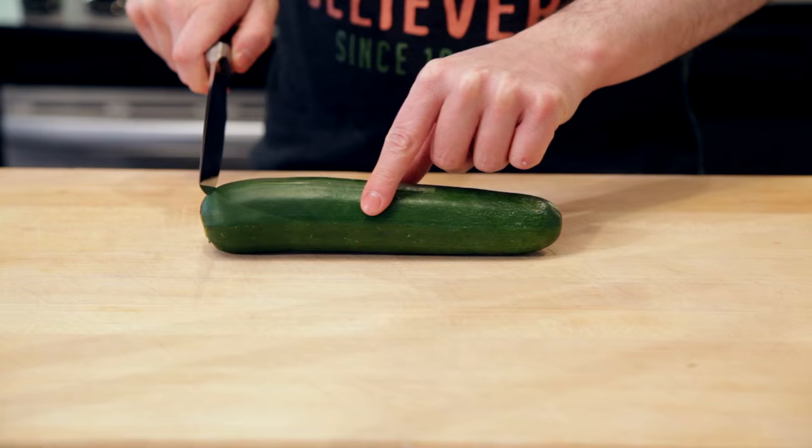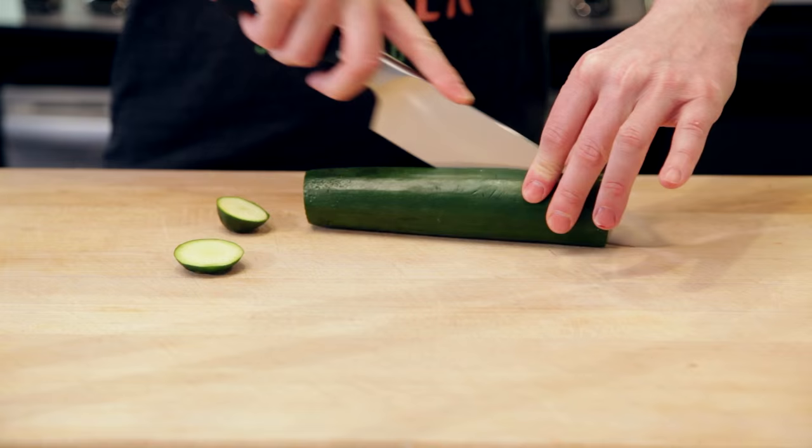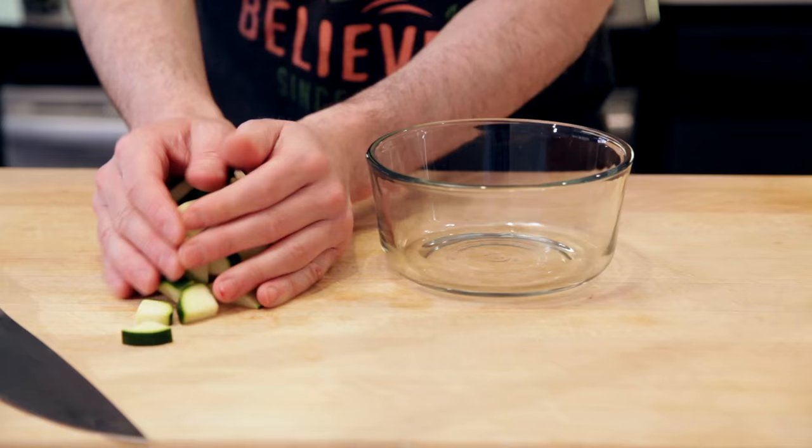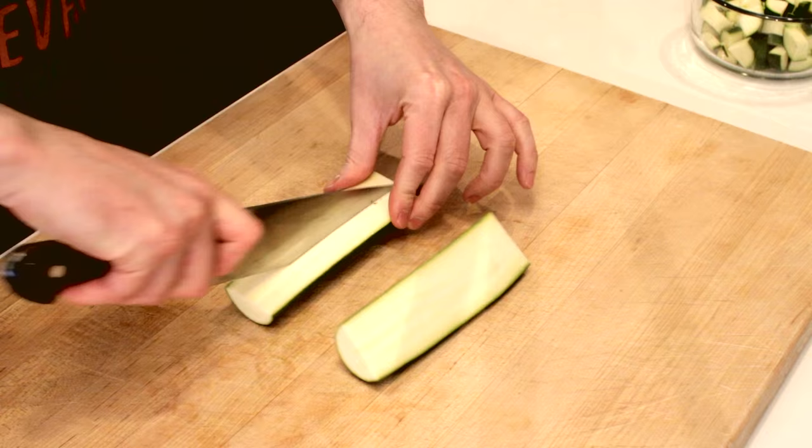No surprise here, we'll start by roughly chopping half a large white onion. Next we'll roughly chop two whole zucchinis — just halve them, quarter them, and then quickly dice them up. We're going to be pureeing them anyways, so no need to get fancy here.